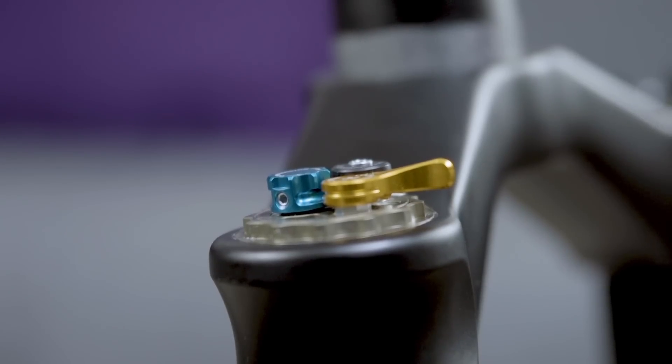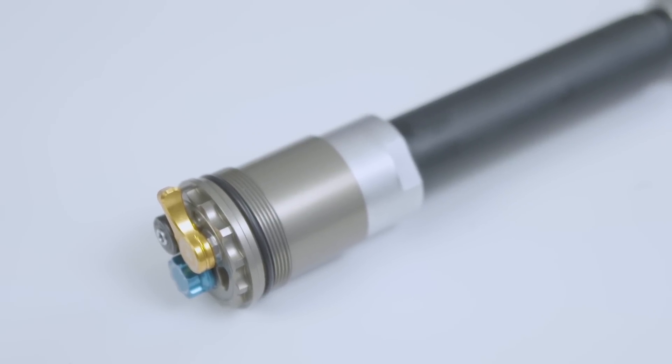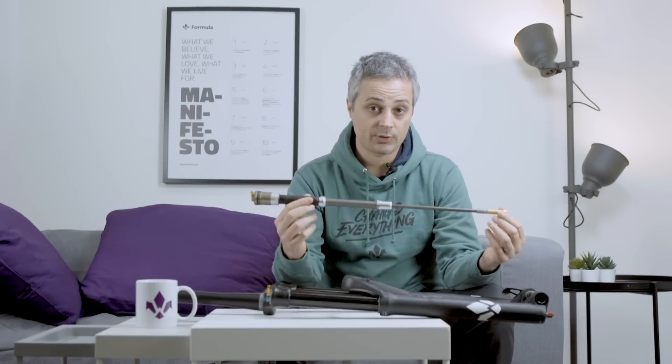For instance, all our Selva forks share the same damping side — the same cartridge. So if you have a bike shop, this is the only spare part you need to have for the damping side. And with this cartridge, you can service any kind of Selva out there at any travel.